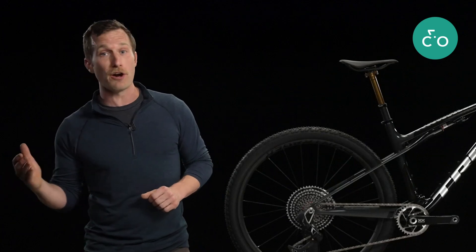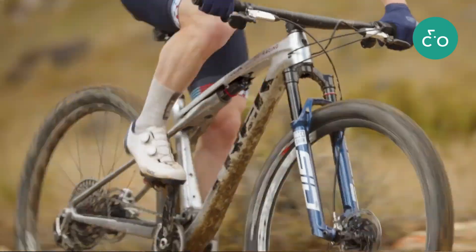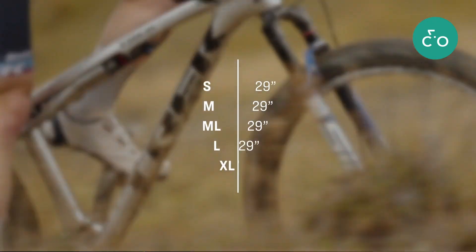That can't be said for other full suspension bikes. Since Supercalibur is a dedicated XC race bike, it uses fast-rolling 29-inch wheels on all frame sizes, including the small.